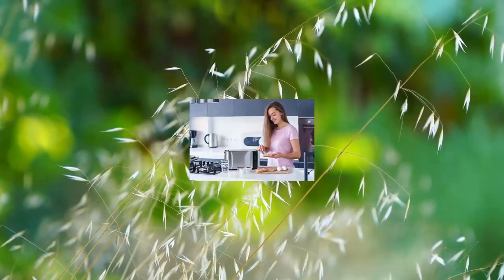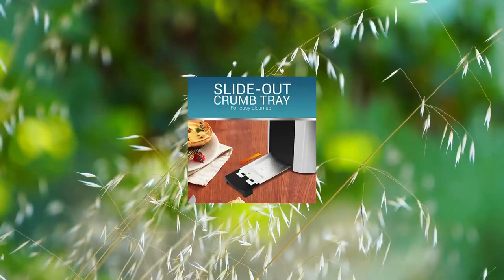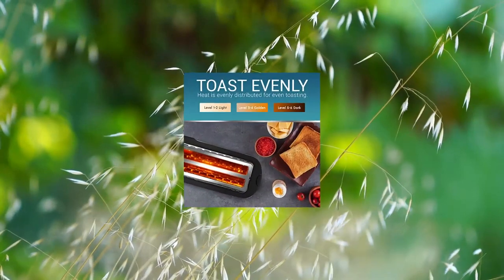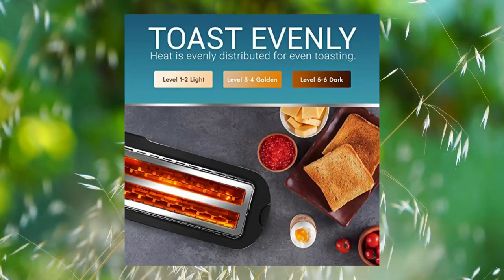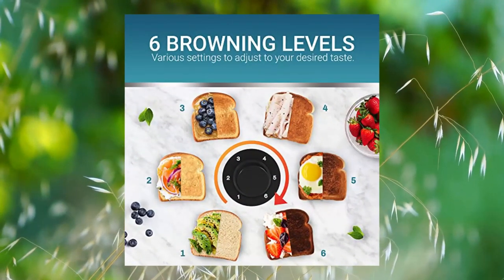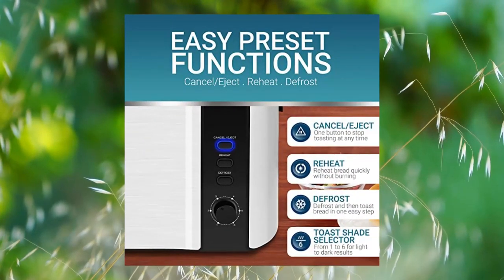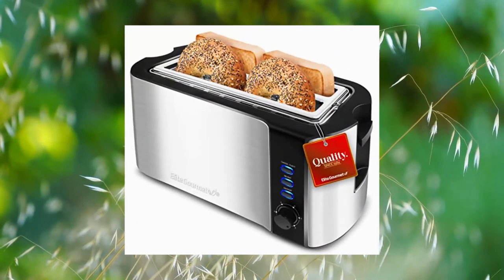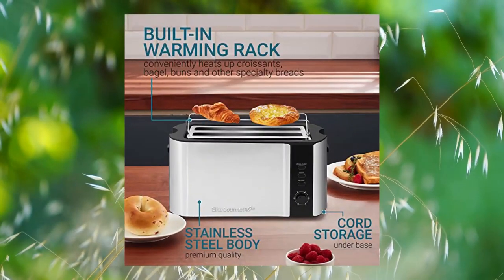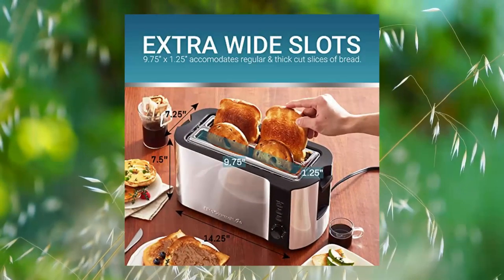Elite Gourmet ECT-3100 Long Slot 4-Slice Toaster with reheat and 6 toast settings. Extra wide 1.5-inch toasting slots to fit extra thick slices of bread products such as Texas toast, bagels, and specialty breads. 6 adjustable toasting levels to select the perfect browning shade for your bread, from slightly warm to dark and crunchy. Reheat warming function allows you to easily reheat and warm previously toasted breads quickly at a lower temperature without burning.